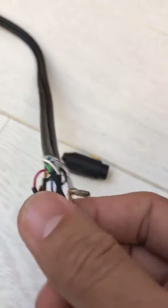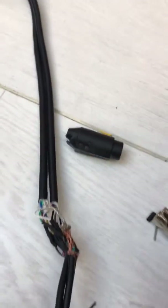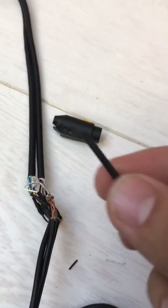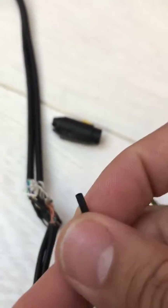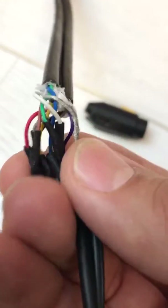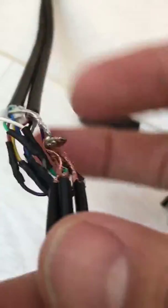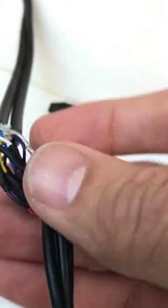Once all the soldering is done, the best thing to do is use heat shrink sleeves on each wire so it's nice and tidy. At the end, if you tape it up or put a bigger heat wrap over it, the wires won't join together and are individually shielded on their own.